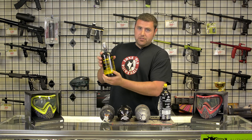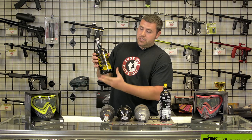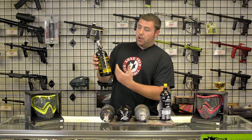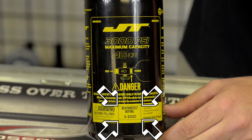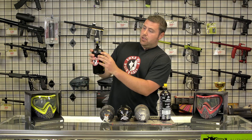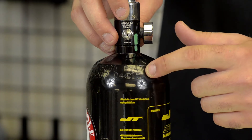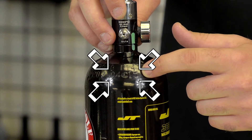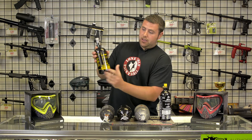Next is the 3000 PSI steel HPA tank. These newer tanks make it pretty foolproof to read. It says right here on the bottom: 'rehydro test before March of 2020.' This tank is stamped up in the metal — you always look for two digits for the month and two digits for the year. So this tank was made in April 04 of 2015, good for five years, putting you back at 2020.